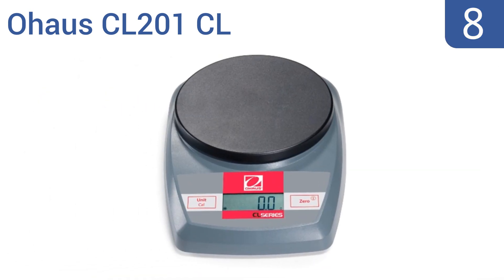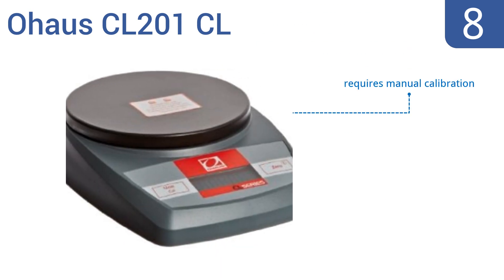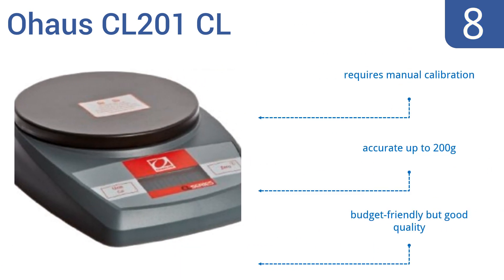At number eight, the OHAO CL201 features a rugged housing equipped with integrated RF protection for safe use around cell phones and other wireless signals. Don't worry about inaccurate readings no matter where you set the scale up for use. It does require manual calibration but is accurate up to 200 grams — it's budget-friendly but good quality.